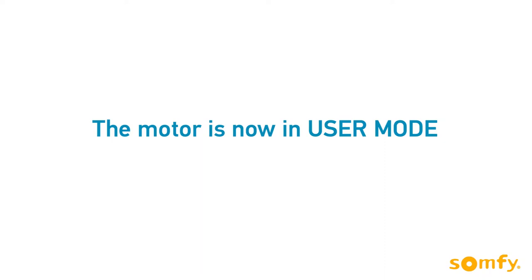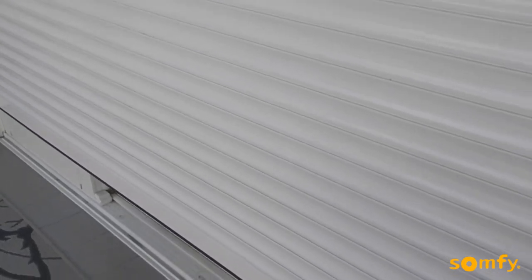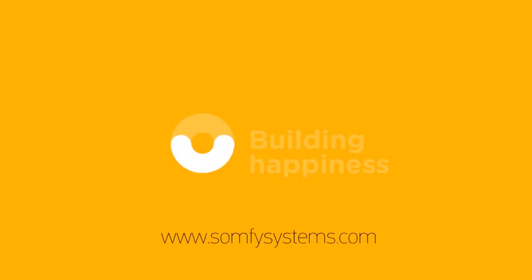Now is the ideal time to program additional controls, sensors, or accessories. Thanks for watching. Visit us on SomfySystems.com for more information.